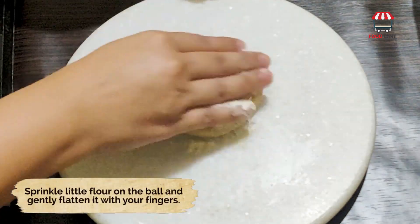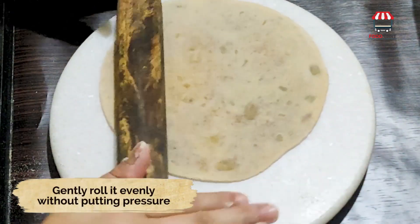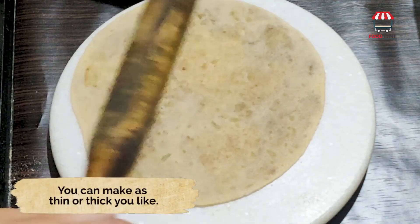Sprinkle a little flour on the ball and gently flatten it with your fingers. Gently roll it evenly without putting pressure. You can make it as thin or thick as you like.